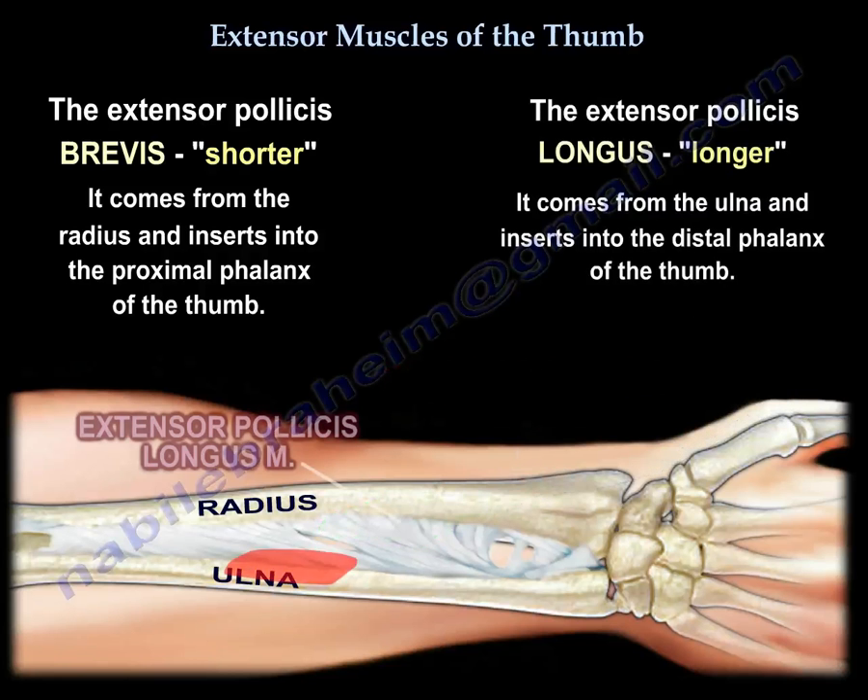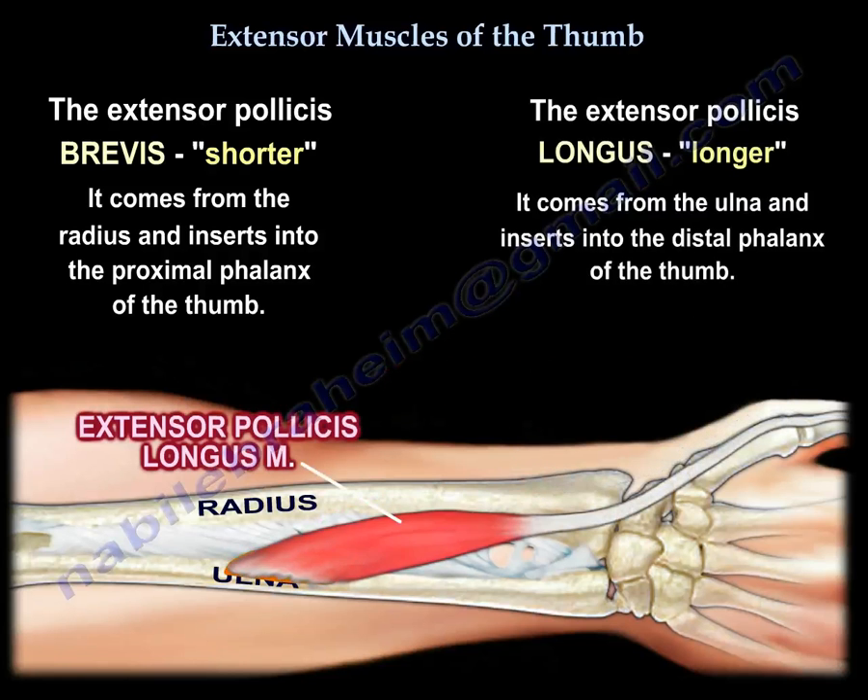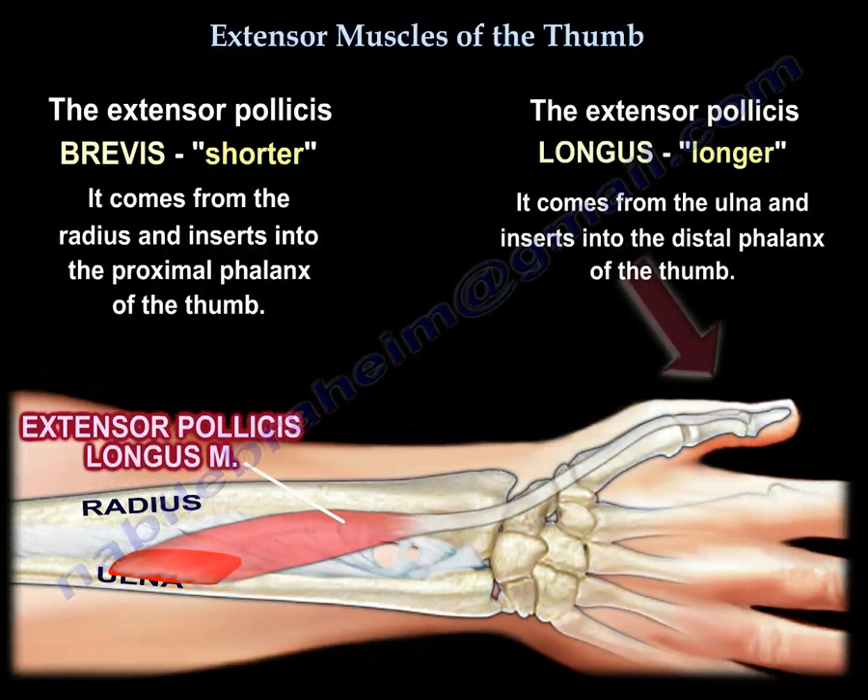The extensor pollicis longus is a longer muscle. So if it is longer and is going to the thumb, it has to come from the ulna, and it has to be inserted further away.